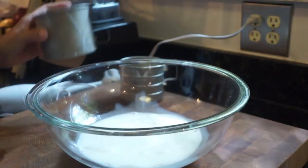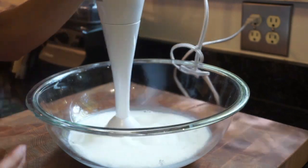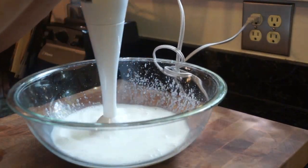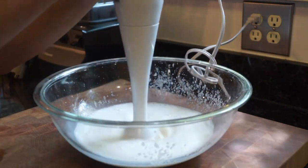So in a bowl you're going to add your heavy cream, your milk, your vanilla extract, and all of your other remaining ingredients. Full details for this recipe are